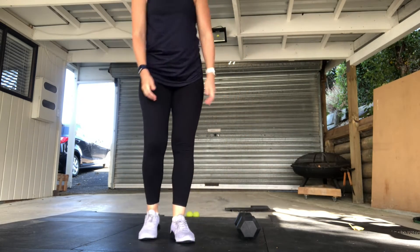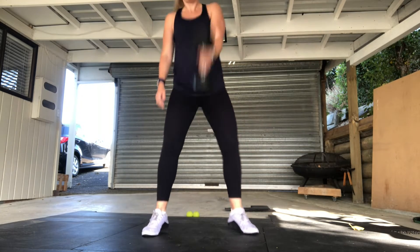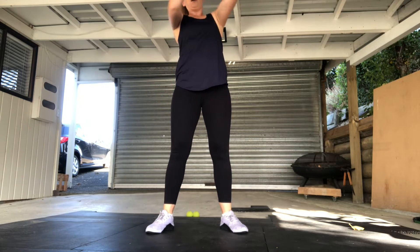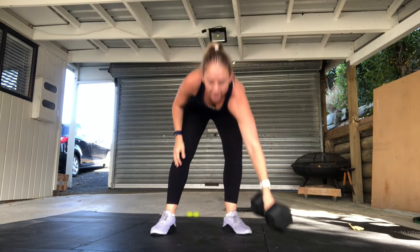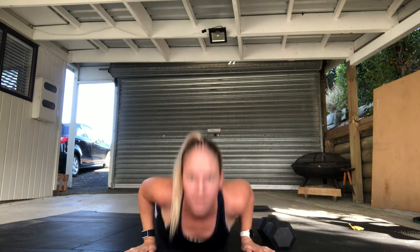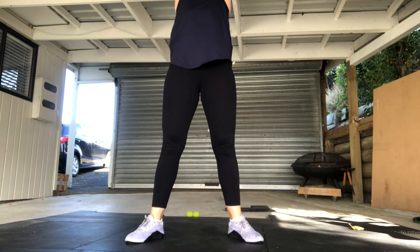For the non-equipment version, same thing — three rounds for time of a 600 meter run, then 30 alternating jumping lunges and 15 burpee wall walks. For the hang clean and jerk: starting with a dumbbell between your legs, standing it up straight into the hands, hang clean and jerk overhead. For the burpee goblet thruster: chest touches the ground, stand up, grab your dumbbell, stand into a goblet squat, then fire it overhead for a thruster.